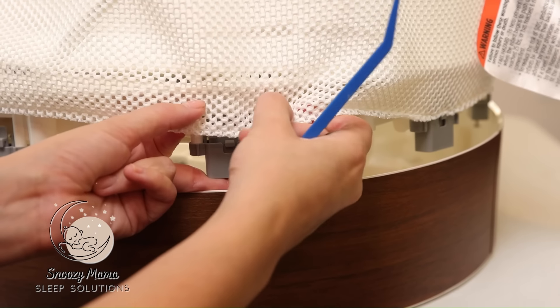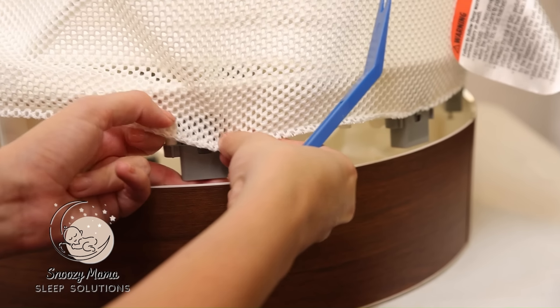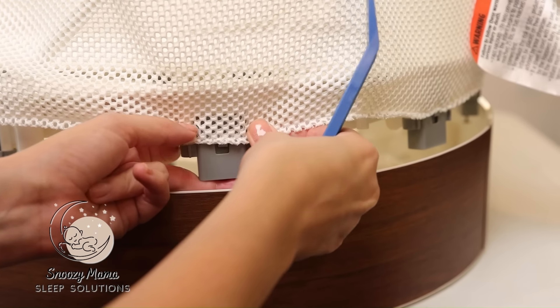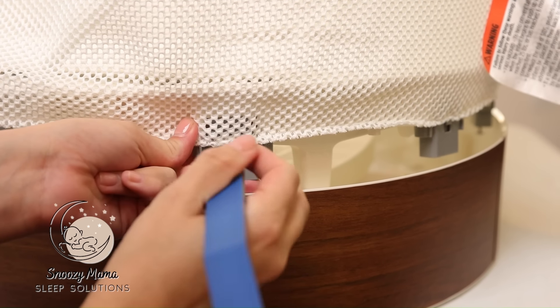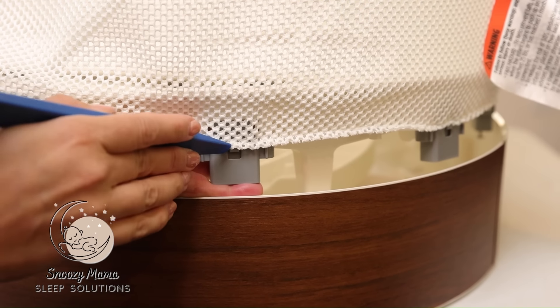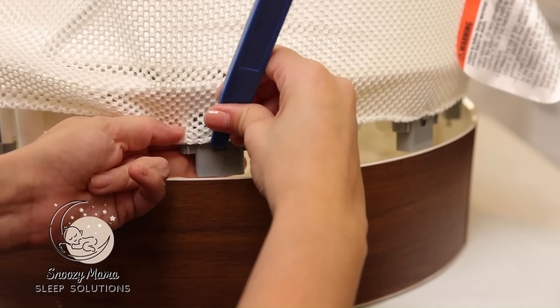Take that hard piece of plastic, hook it underneath the two hooks, take your wedge tool, find the middle part, lift up, and push in until you hear a click.